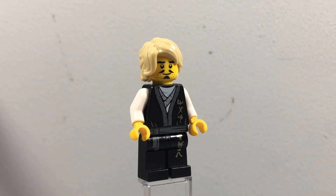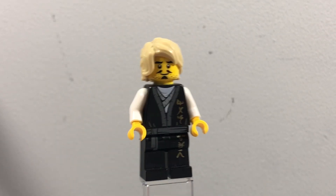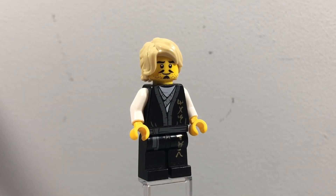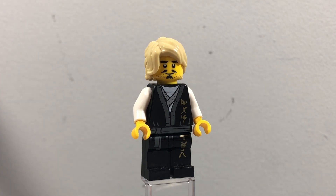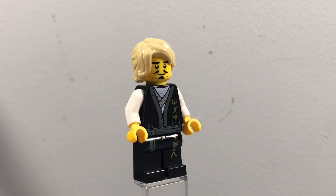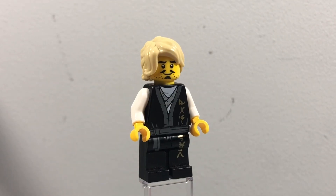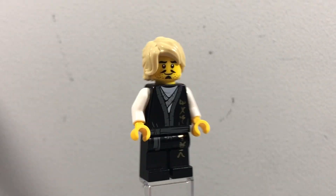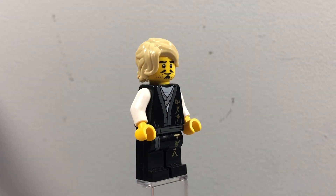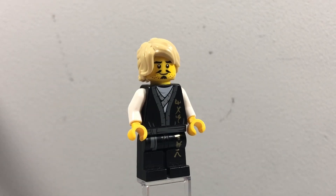Next up is Young Wu — the second to last minifigure. This one uses mostly Ninjago parts: Legacy Wu's torso and legs, and Young Wu's actual face. The reason I'm classing it as a custom is that this face print was used on some Monkey Kid citizens and a minifigure in Ninjago City Gardens. I've given him Lloyd's hair piece because I think it works — in white it would have been better, but I do quite like how this custom looks.